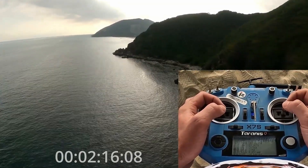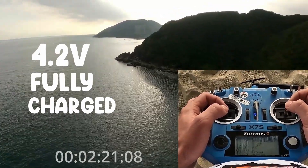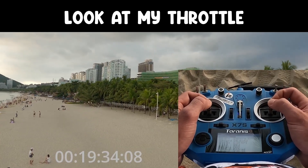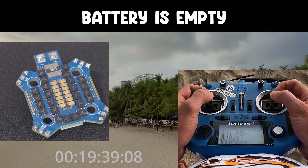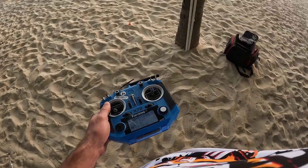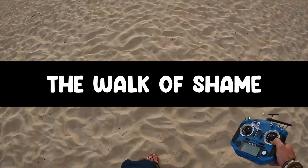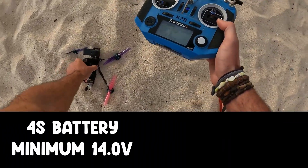Batteries should be flown up to 90% of their capacity. That means if you fully charge your battery to 4.2 volts per cell, then check your OSD while flying — a 1500 mAh battery should be back on the ground at 1,350 mAh used. Since the small amp meters on your ESC are not perfectly accurate, and old batteries hold less power, you should also always ensure to land above 3.5 volts per cell. For a 4S battery, that would be a minimum of 14 volts; for a 6S battery, that would be 21 volts.